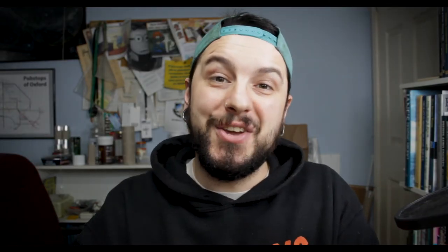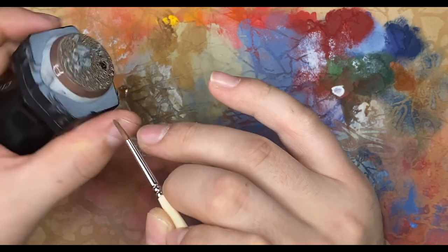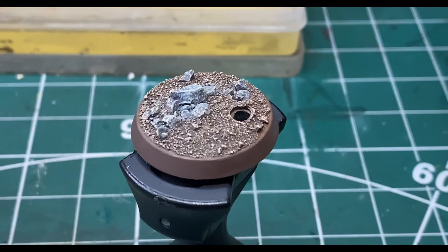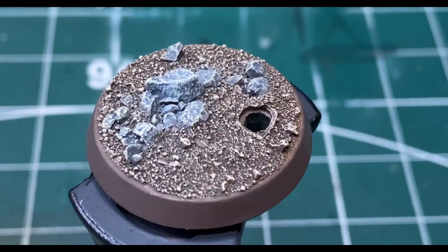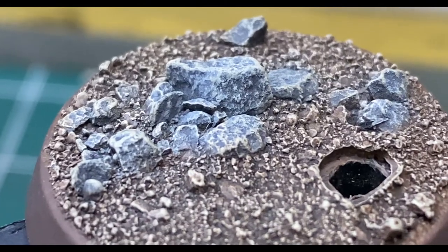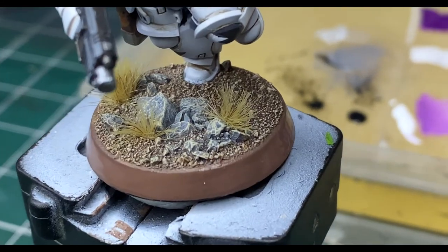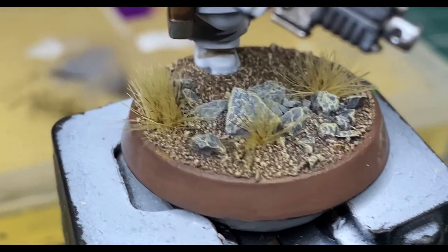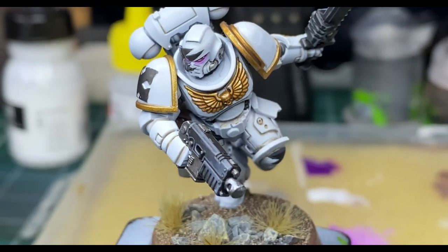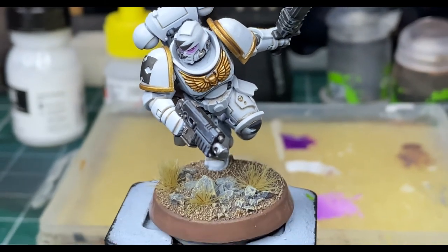The last two things to do are to paint your base rims in the chosen color for your army and add some nice grass tufts. And that's it — your battlefield rural base is now done.